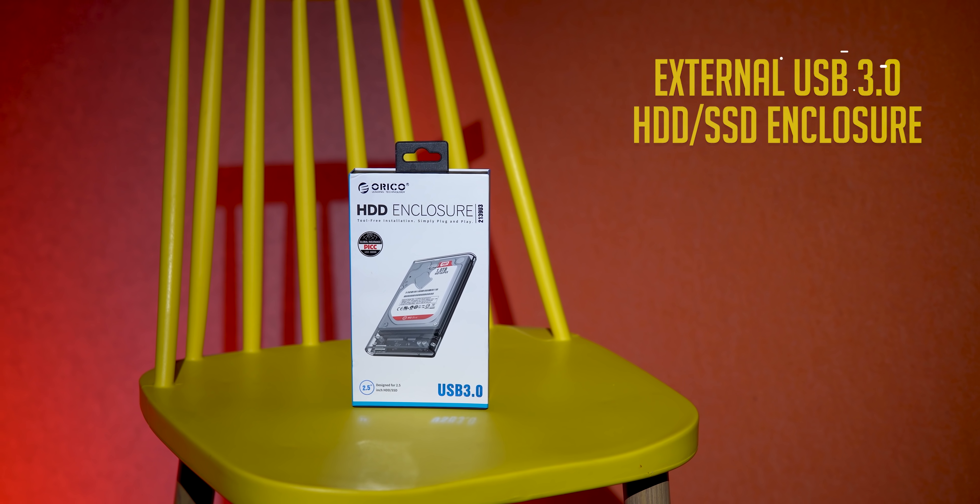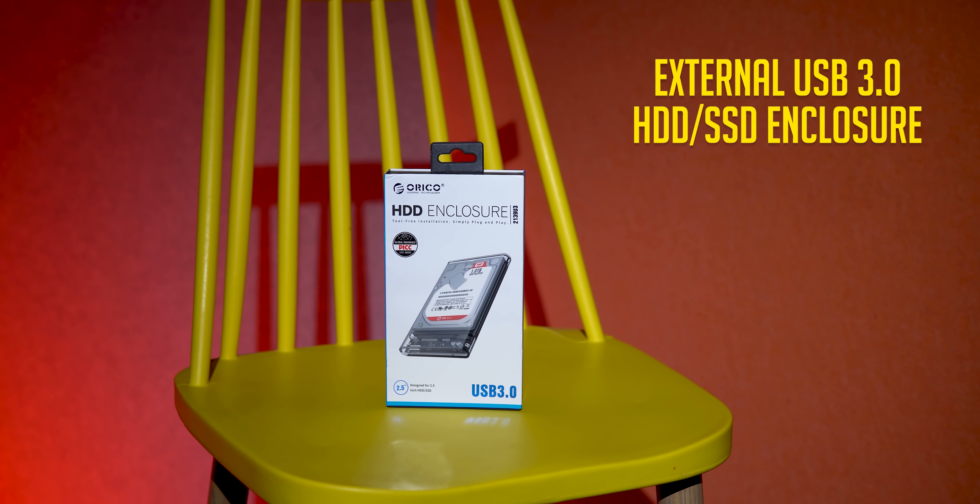Which one is the last product? This is an HDD enclosure. In our office, friends, there are a lot of hard disks. We are upgrading, and many times we have internal hard disks that we want to reuse.